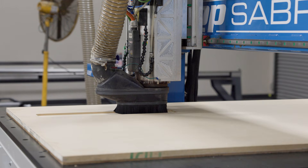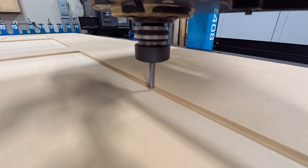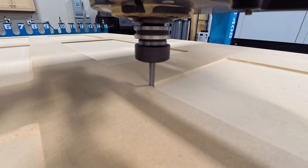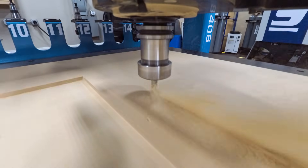First, we'll pocket out the majority of the material with a raster-style tool path, which is basically a back-and-forth cutting pattern. After that, the machine will automatically switch to our second tool, which is a smaller bit that's going to zip into the corners and clean up any spots that the bigger bit can't reach. Finally, we'll cut the door out of the sheet with a third and final bit.